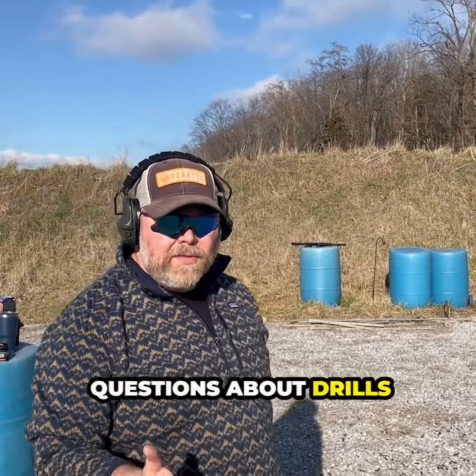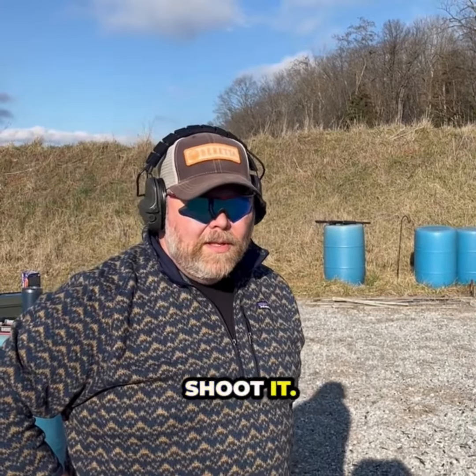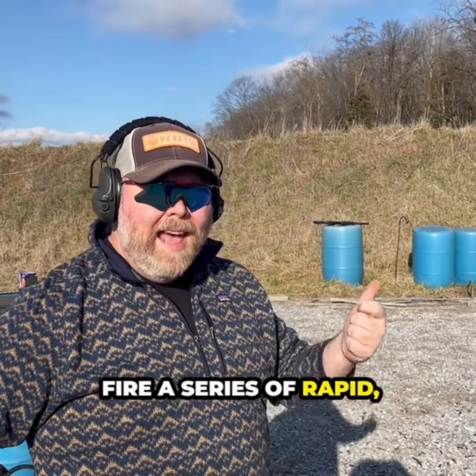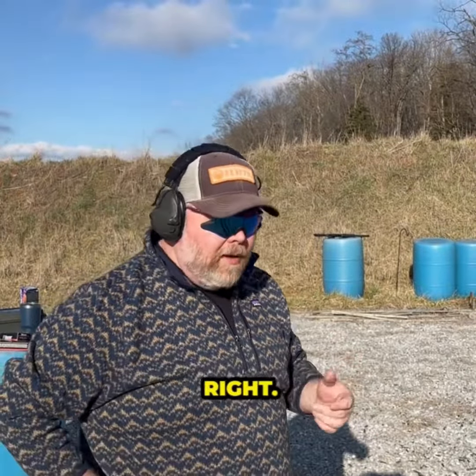Howdy folks, we get a lot of questions about drills to practice, and one of the most frequent is the Bill Drill. The point of the Bill Drill is not really to see how fast you can shoot — the point is: are you drawing to a good grip that lets you fire a series of rapid, accurate shots while keeping them under control? It's not a tactic, it's an assessment.